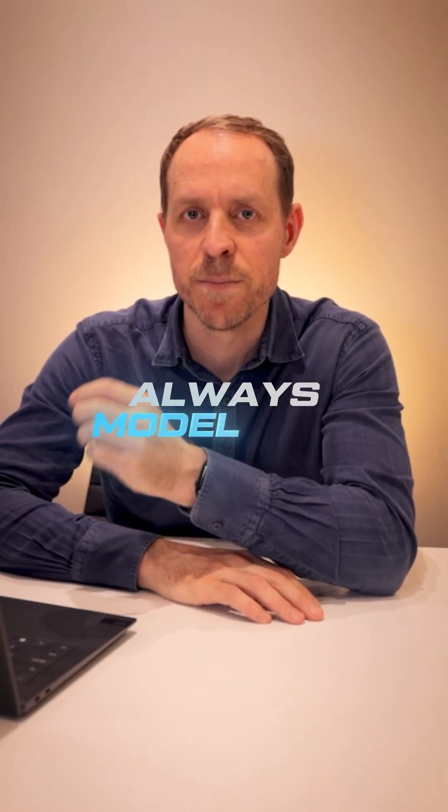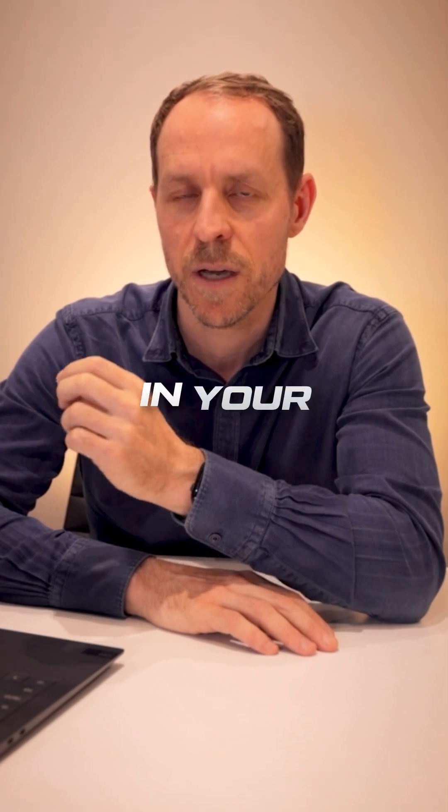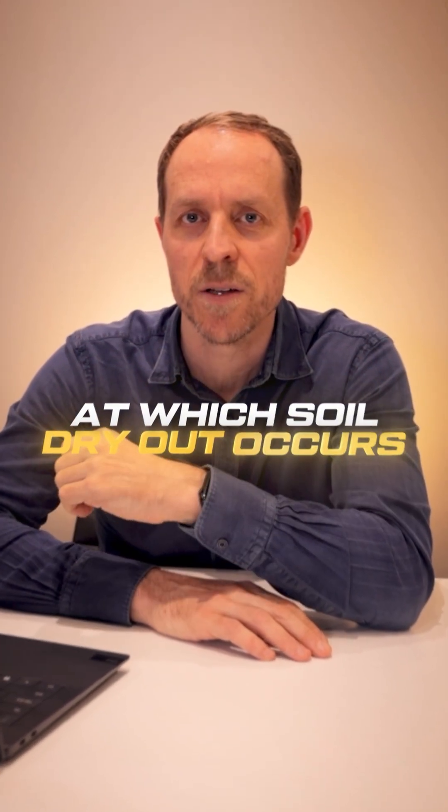And number three: always model soil dry out in your calculations, and always calculate the critical temperature at which soil dry out occurs.